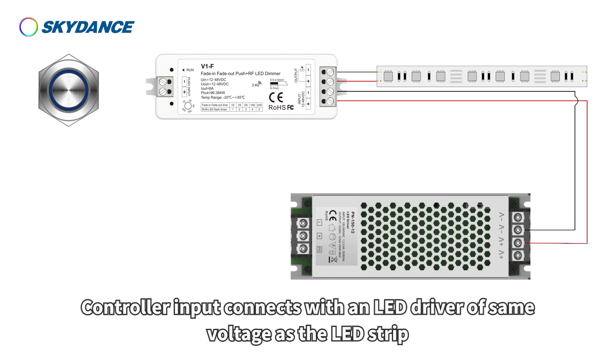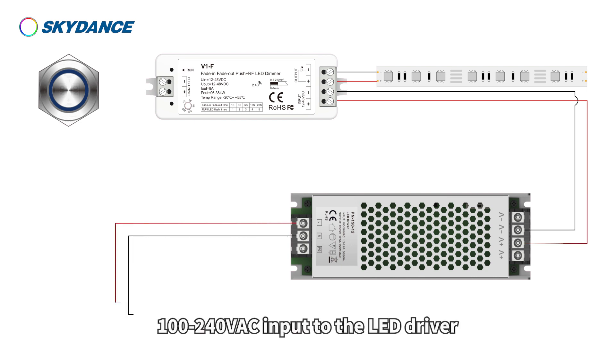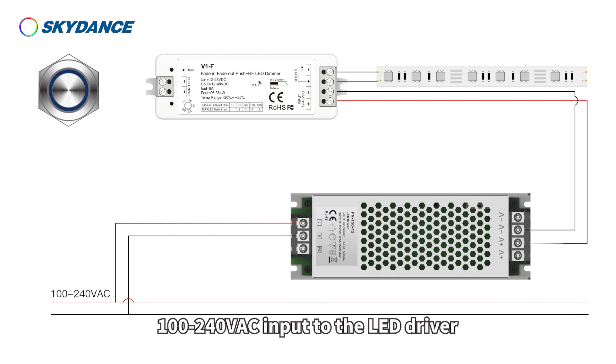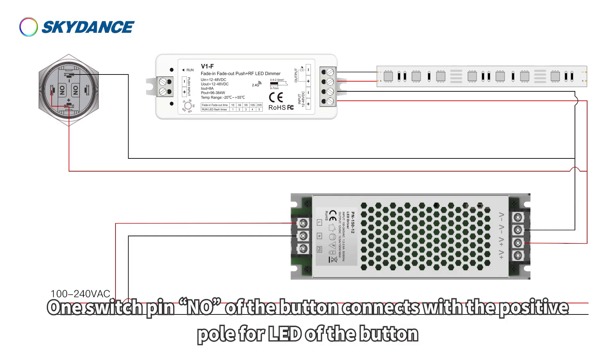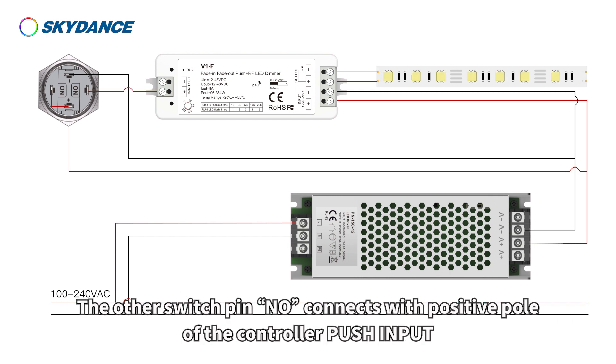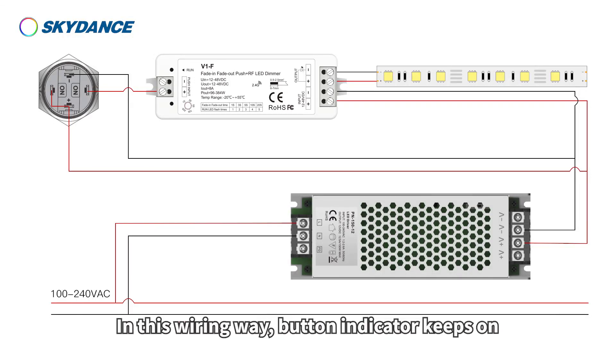Controller output connects with a 12 to 48 volt LED strip. Controller input connects with an LED driver of the same voltage as the LED strip. 100 to 240 volts AC input to the LED driver. Positive and negative poles for the LED of the self-locking button connect with the LED driver. One switch pin NO of the button connects with the positive pole for LED of the button. The other switch pin NO connects with the positive pole of the controller push input.